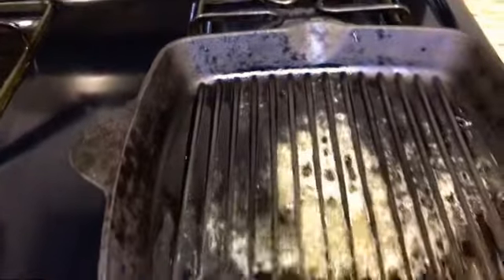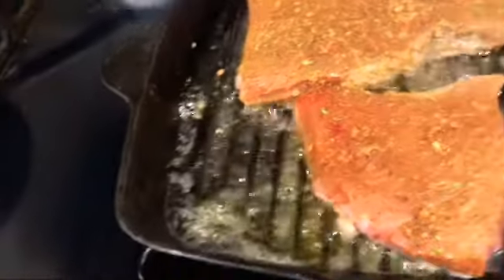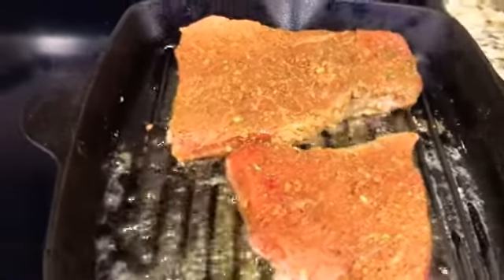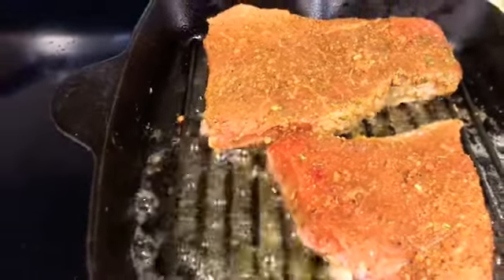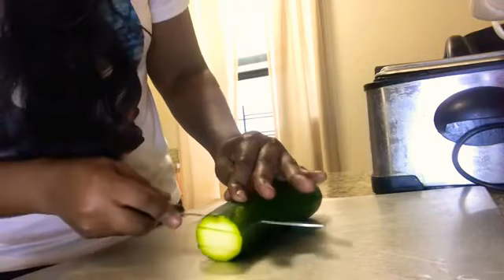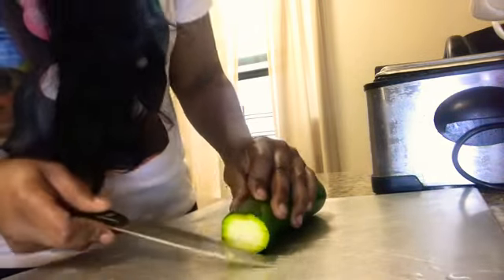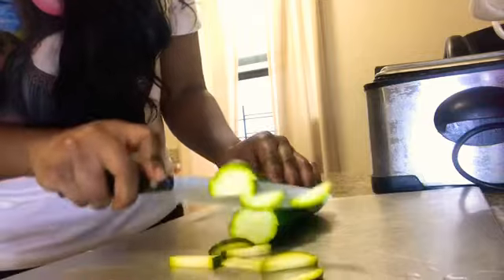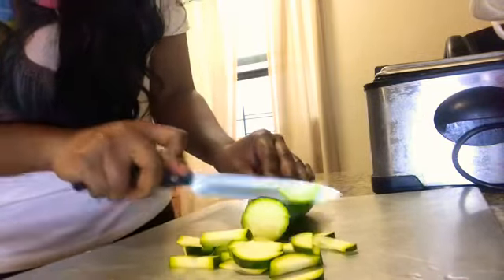We got our cast iron skillet ready to go for our steak — those grill walk lines, it's popping all over the place. I'm placing my steak in this pan; here's our steak sizzling away. I'm going to wait a little while before I throw my shrimp on because I like my steak to be medium well — I'm going to cook about three to four minutes on each side.